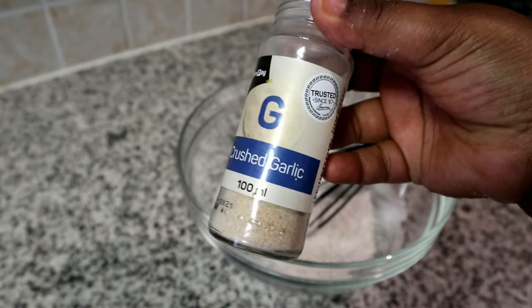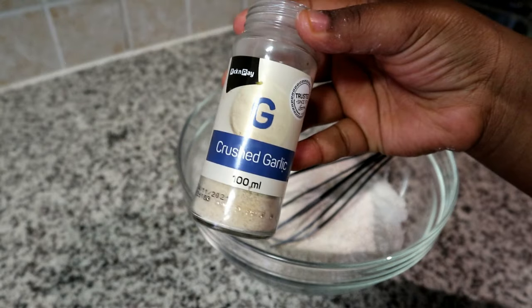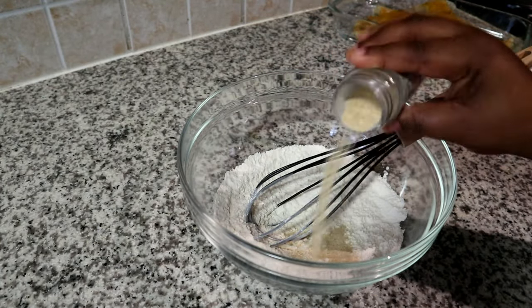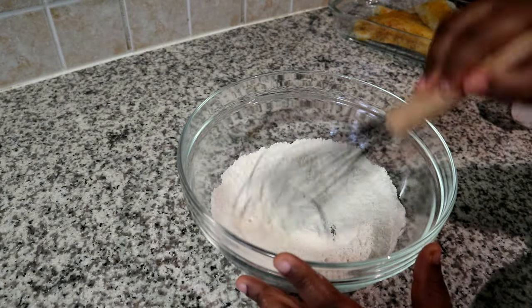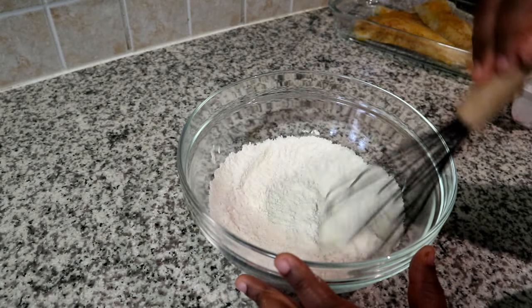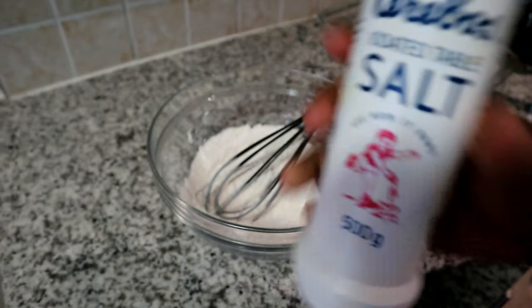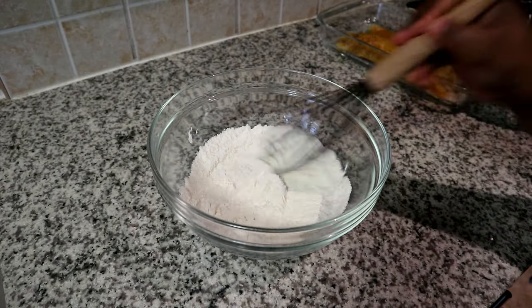Next I'm going to add a little bit of seasoning to the batter. I'm going to be using some crushed garlic — you are welcome to omit this if you don't really like it, but you can barely taste it in the coating, so I strongly recommend that you do add it. Give that a mix to distribute everything evenly. The last seasoning we're going to add is a little bit of salt — you don't have to add much because we've already seasoned our fish.